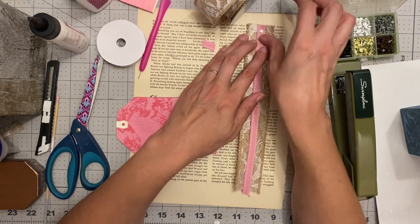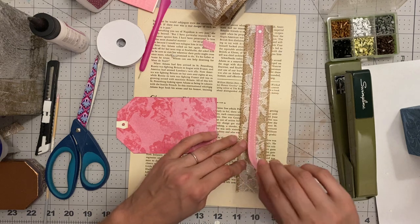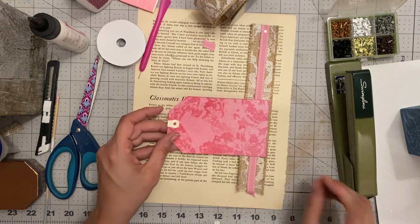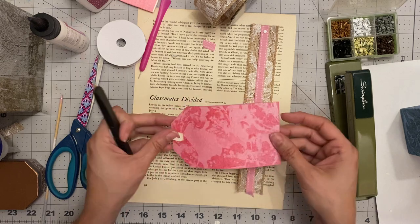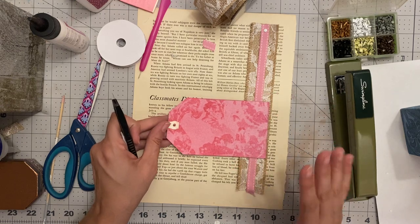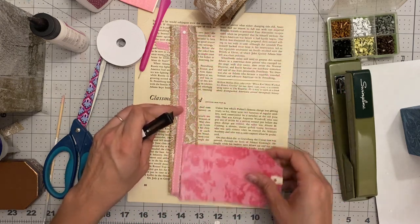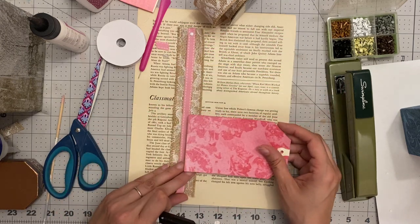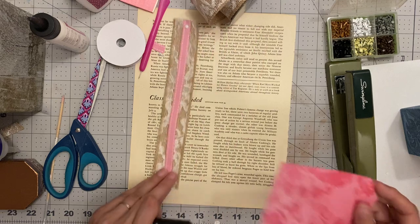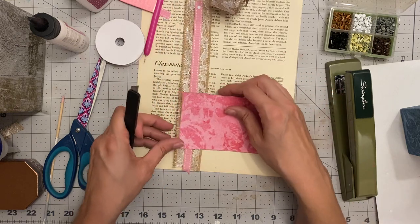You want to leave this end loose until you've attached your tag. I'm using a tag, and you have to do this process where you've created the tag to the size and width that you want. It depends on if it's your left page or your right page, but it doesn't really matter. So I'm going to need to cut a slit in this tag.